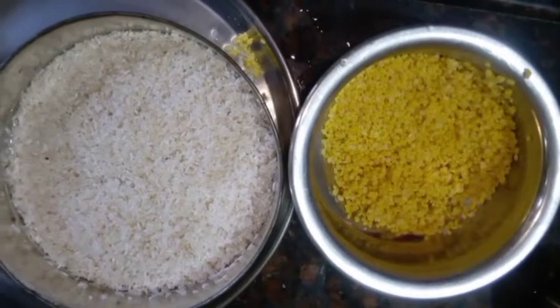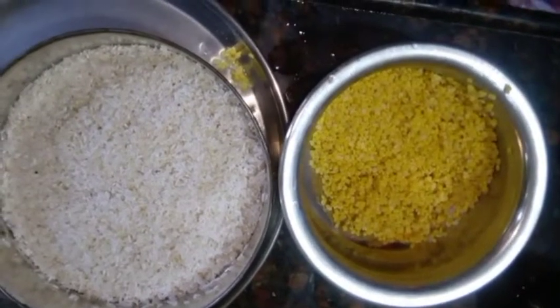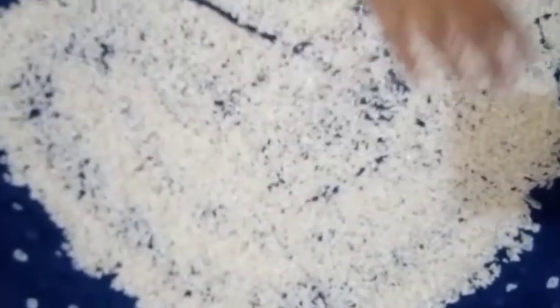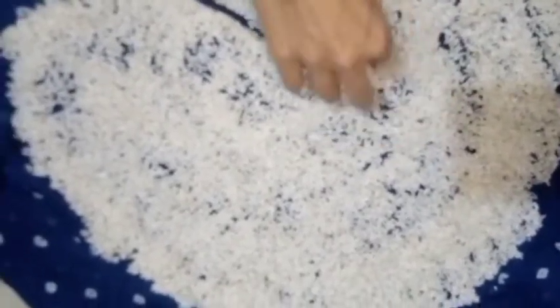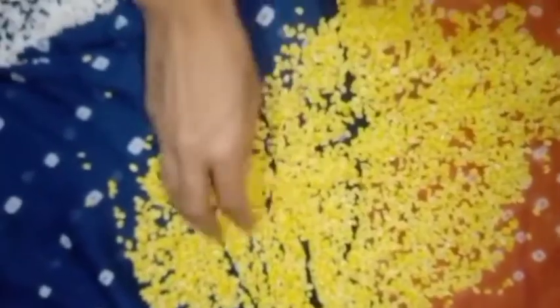We have to wash our hands. We have a cotton bed — it's a very cool thing to eat. We have to wash our hands. I am going to take a look at the wall.